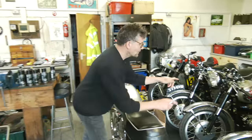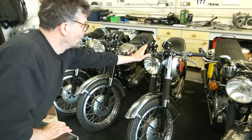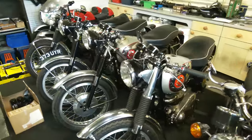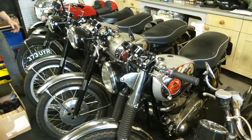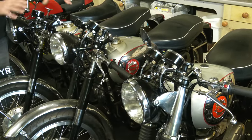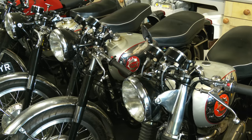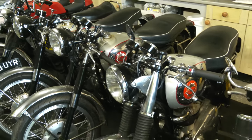Right in front of me we've got the RGS - this one here is the one for sale, which is in Touring trim. And as a comparison, we've got my one alongside in Clubman trim, so you can see the differences. We were talking the other day about Touring trim versus Clubman trim. That one is still for sale - anyone interested? It is nice, you've heard it running.